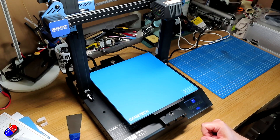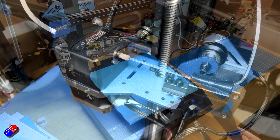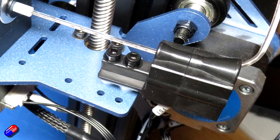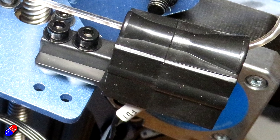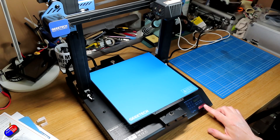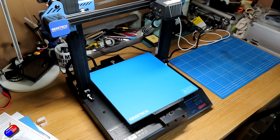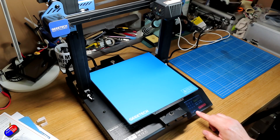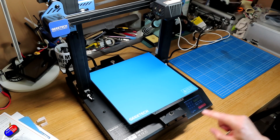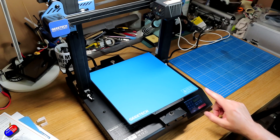Apart from that, the only other gripe I've got is that potentially there could be wear inside the filament detector — it's only plastic, and once you've put a couple of thousand yards of filament through it, it might start to wear a little. Maybe a copper lining or something would help. And the spool holder is for thinner spools — I have some of the 80mm thick ones from people like Filamentive, and unfortunately they won't fit. Although I have designed an extension — if you want that design, just pop a comment below and I'll make it available.